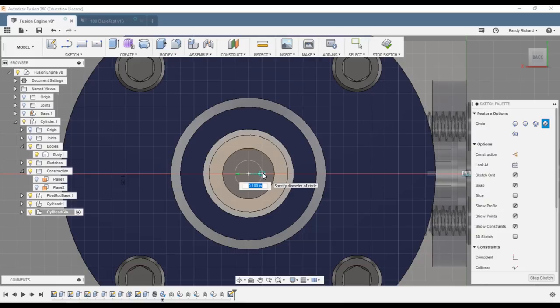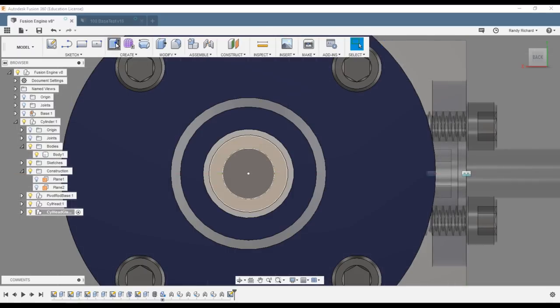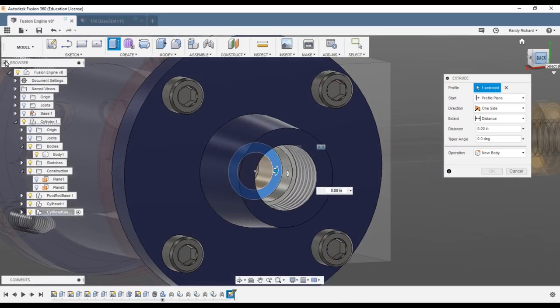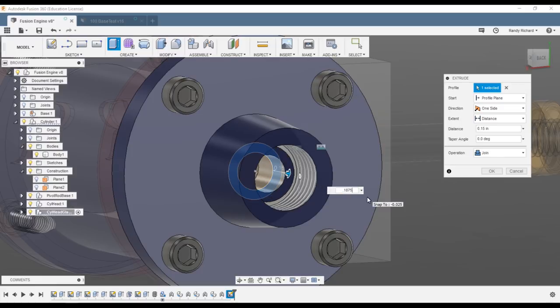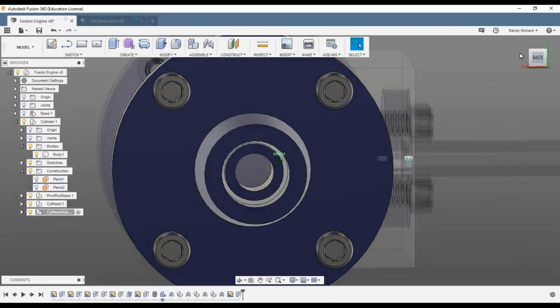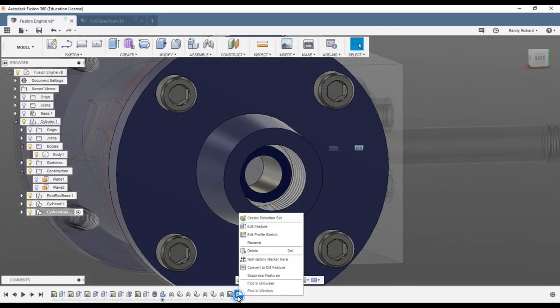C for circle again for the ID at 0.189. Stop sketch, extrude, select the donut we just drew, and the length is 0.1875 — 3/16 inch. There we go — it drew a nice little piece in there.